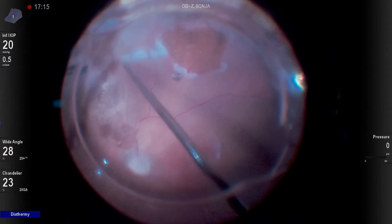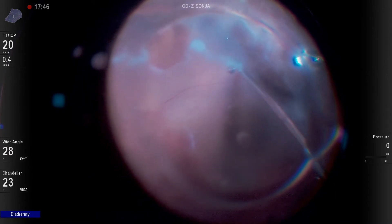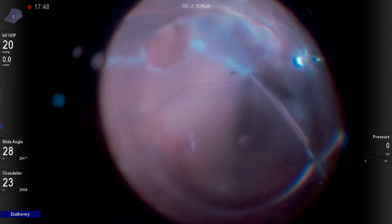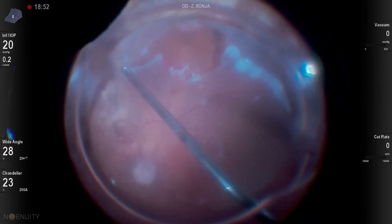I never take the oil out of the patient's eye. I can now go back from the edges of those areas and continue my diathermy to make my 180 degree retinectomy.